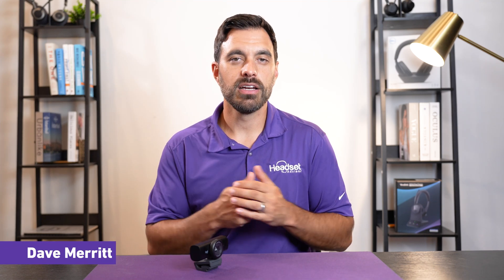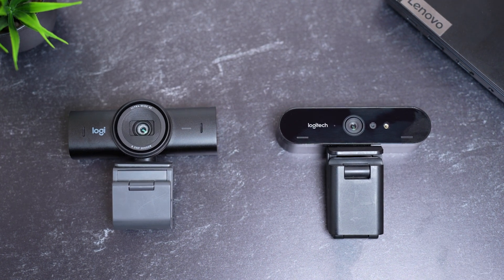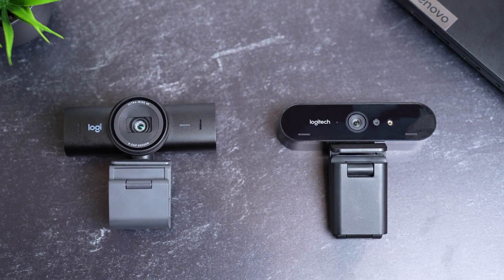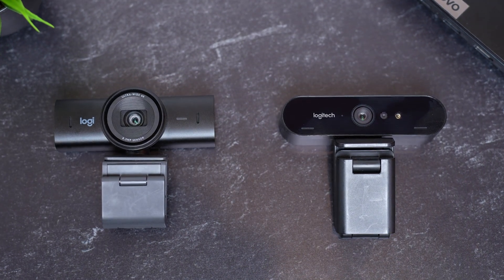Hey everyone, Dave here. Logitech has been delivering a lot of good webcams for many years now, and they deliver again with the new Logitech MX Brio. This is a high-end 4K USB webcam that's designed to replace the highly popular Logitech Brio webcam.